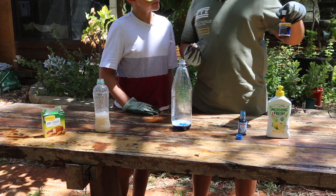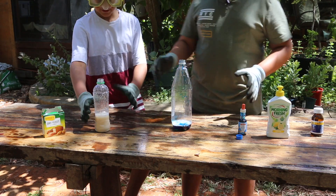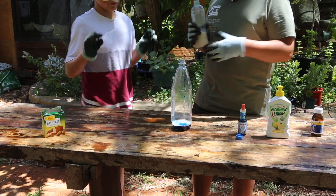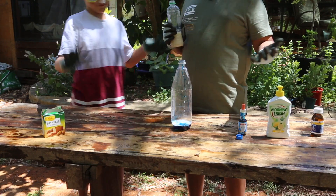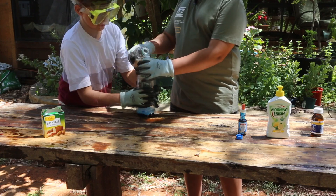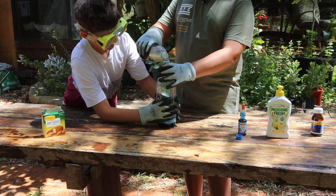Now one drop — pour this whole thing in. Is that good? Yeah, that's good. So we put all the liquid dye and all the hydrogen peroxide in. Next we have to pour this into the bottle — hopefully it will make the explosion. All right, ready? Can you hold this for me? Ready, set, go!